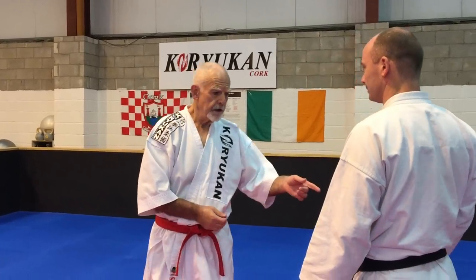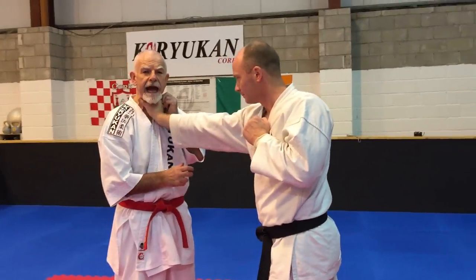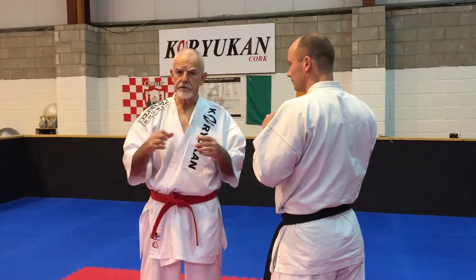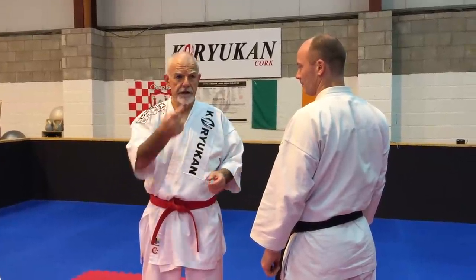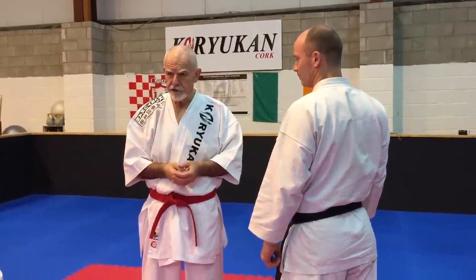It doesn't have to be a shove — it could be a grab, it could be a punch — but anything that comes through the straight line to the center line. Alternatively, the other percussive-related impacts are something that breaches the perimeter. They come in through the perimeter, and they can be received in a little different fashion.